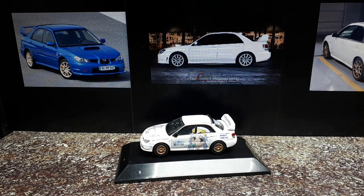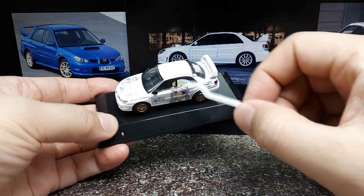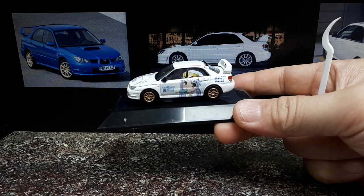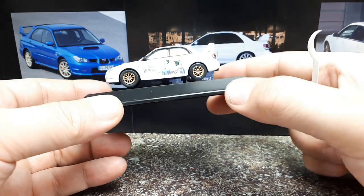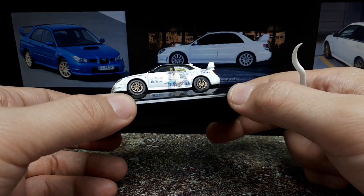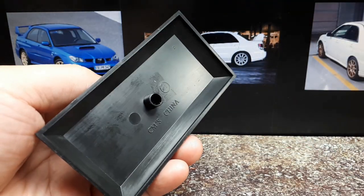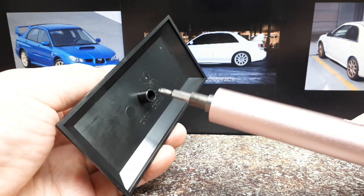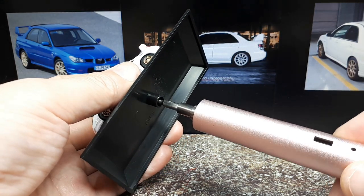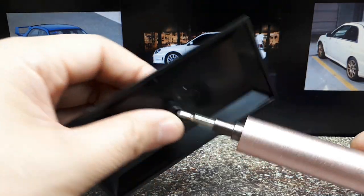Hello again Subaru Impreza fans. Today we have an interesting model because I thought it was a different brand. I thought this was made by Aoshima because Aoshima has a line of these Itasha cars, but the base of this is from CM's — it literally says CM's on the bottom. I did an internet search and found a website listing this as a CM's branded model. I just never knew that CM's made a collection of Itasha cars. I know them for their rally cars and some Lambos, but this is a new one to me, so it makes me wonder how many other Itasha cars they may have made.